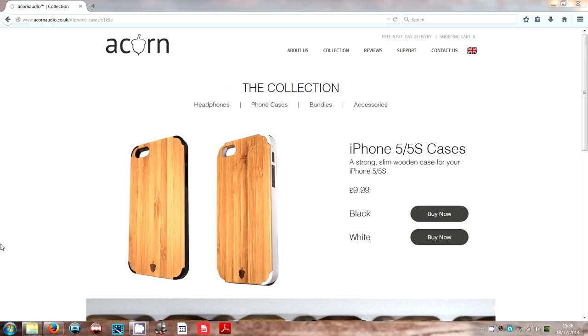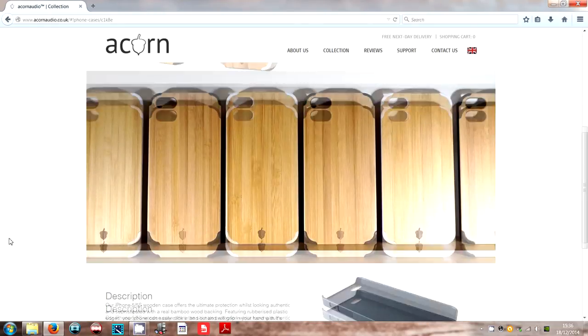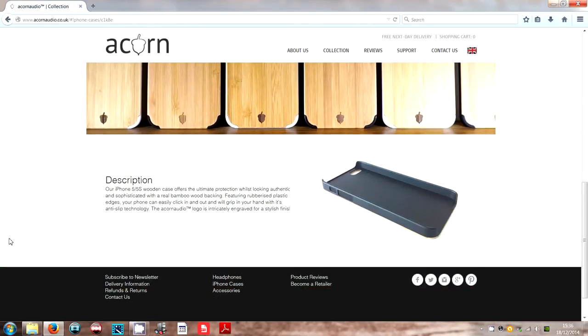Speaking of phones, are you in the market for a new phone case? Check out Acorn Audio's website where they've got phone cases for the iPhone 5 and iPhone 5S. These cases are really nice, really inexpensive and very well made — check out the link in the description to pick one up.